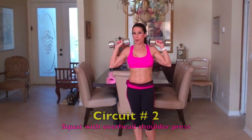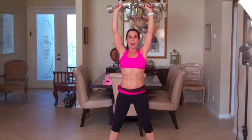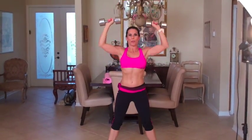Here we are at circuit two. We're going to do a squat with an overhead shoulder press. I'm starting with 10 pounds here — you might want to start with 5, you might want to start with 15, it all depends on your level. Put your feet a little bit wider than shoulder width apart. We're squatting down and coming up and doing an overhead press at the same time for our shoulders. Squeeze that booty when you come up. You're going to be doing 20 of those.